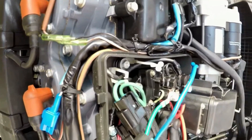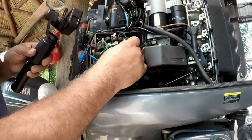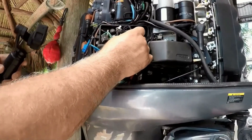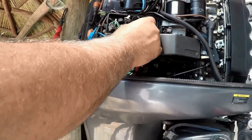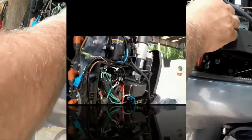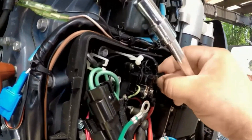I attach the wire back and now I do the same thing — I take the blue wire, which is for up, and touch it to the red wire. Bang — the trim goes up. So the blue wire touching the red wire makes the motor go up. The motor is good. This tells me the relay is not providing power to the motor.